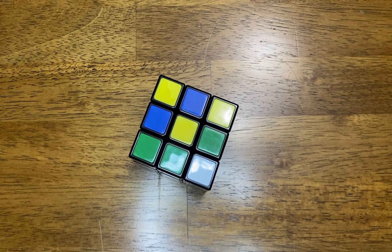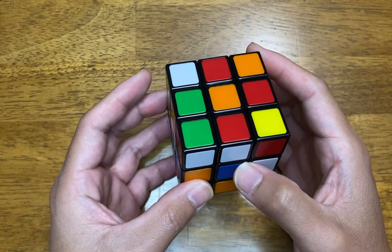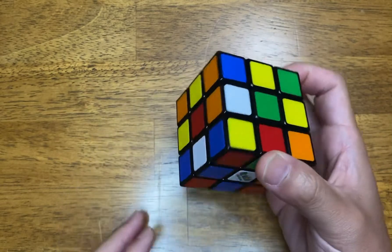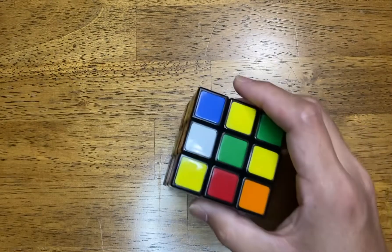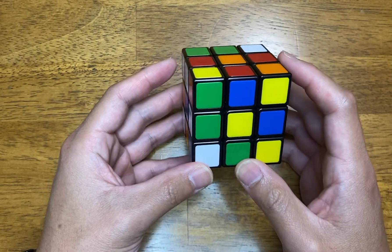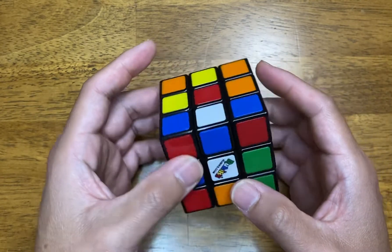Today we're going to talk about the Rubik's Cube and how to solve it. We will talk about how to solve the cube layer by layer — the intention is to get it from an unsolved state to solved. The first step when solving the Rubik's Cube is to do the white daisy. There are multiple ways of solving it, so I will show you one way.